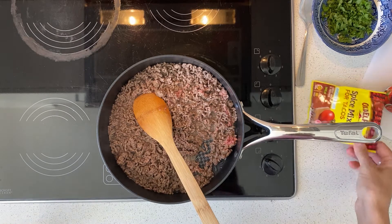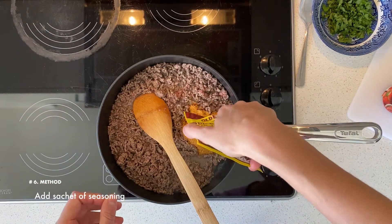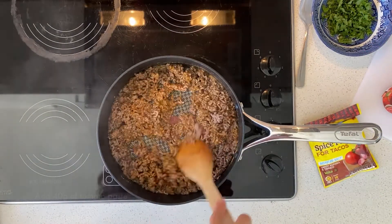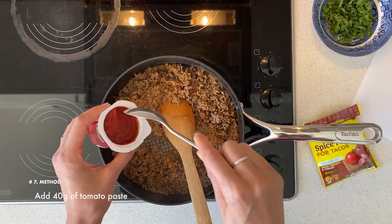That's looking like it's almost ready. I'm going to add my sachet of Mexican seasoning — the whole thing in there. I've chosen a mild flavor combination. I'm also going to add about 40 grams of tomato paste.